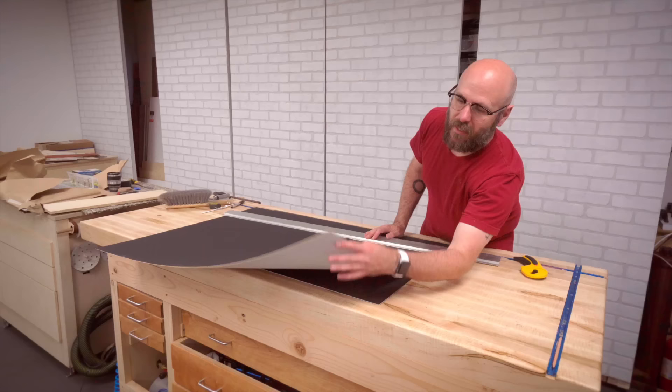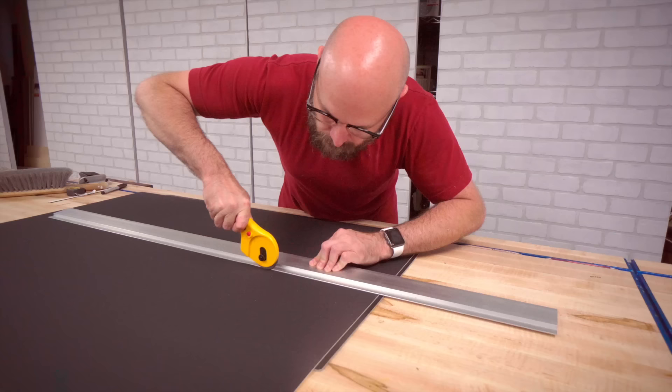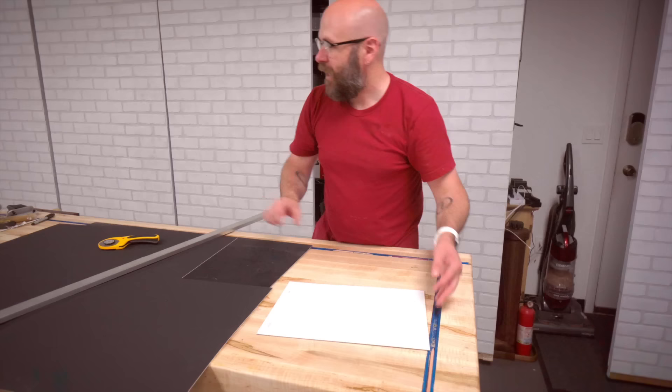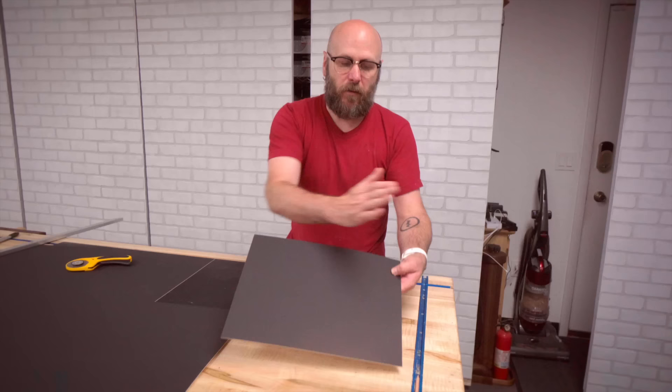I'm using a black mat with a white core. First we're going to cut the outside dimensions — you can use a utility knife, an X-Acto knife, or I've got this rotary cutter here. Now we're going to draw our inside mat dimensions and use this mat cutter, which has a little blade at a 45-degree angle. As we cut it, it reveals a little bevel along the outside, which gives it a nice little white border.